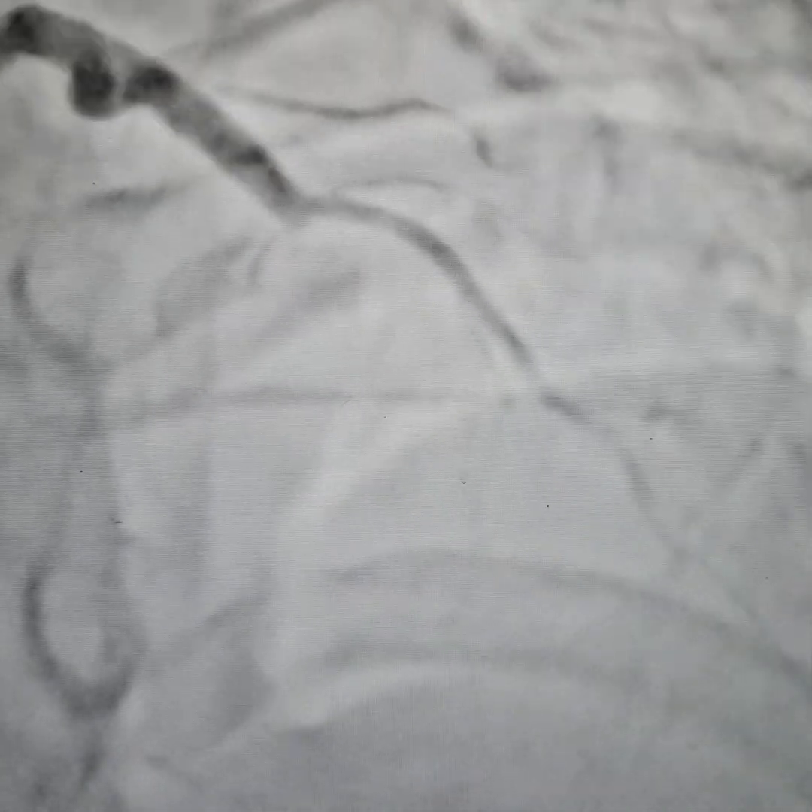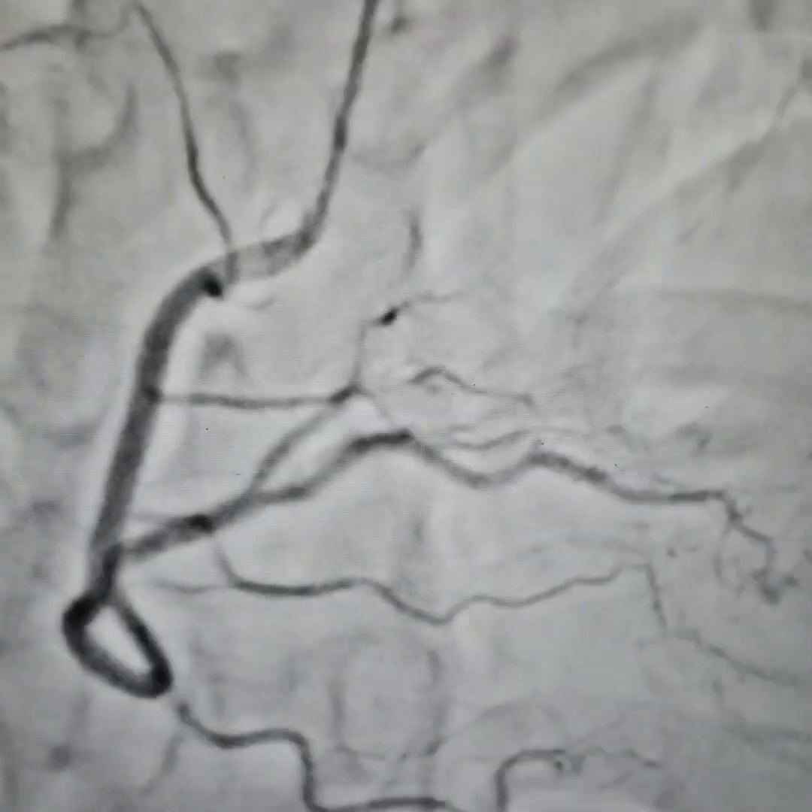This is a case of chronic total occlusion of the left anterior descending artery with a blunt stump and a large side branch. You can clearly see that the RCA and the PDA are supplying collaterals to the LAD.